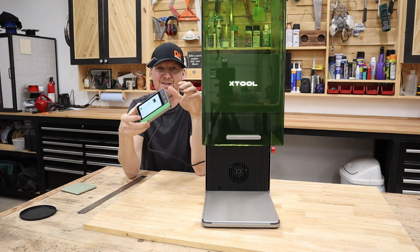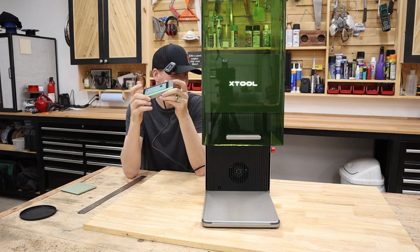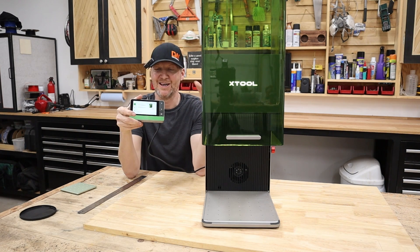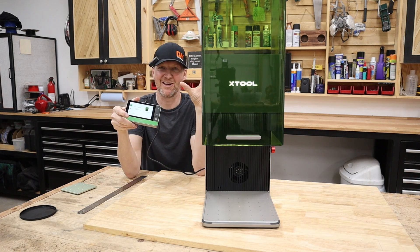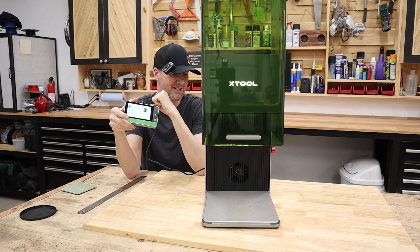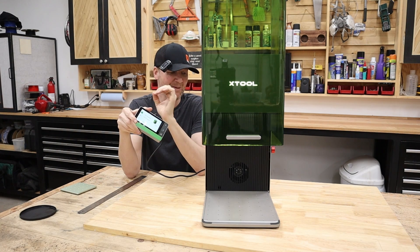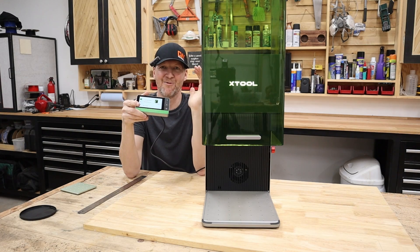One other thing worth mentioning is the firmware update on this touchscreen. When you first plug in the machine, it's going to update the firmware — that took a few minutes. Then once I got the right software for this machine, I had to update the firmware again. Just make sure you have the right version of software, get the firmware squared away, and you're good to go.